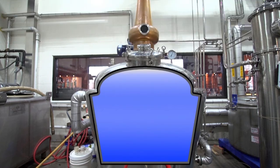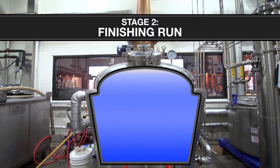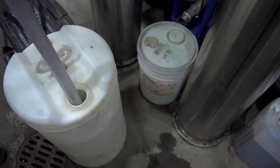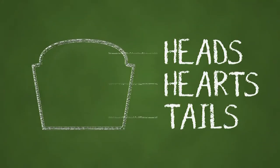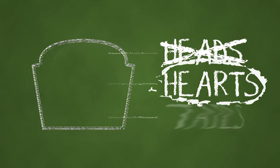Now it's time for stage two, also called the finishing run. The goal here is to separate the remaining mixture into what's called heads, hearts, and tails. Heads are things that have lower boiling points than ethanol — things like methanol and acetone. We don't want those in our final product because they don't taste good and they're toxic. So the heads are bad, the hearts are good, and the tails are pretty much the leftovers.